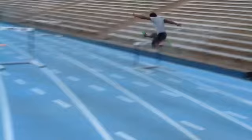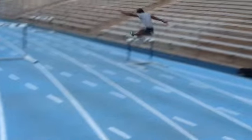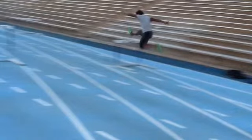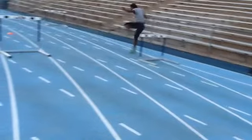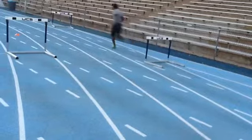Good movement to the hurdle here. More displacement off the ground. Again, we got that foot a little bit above the knee — we want to lead with that knee driving up toward the armpit. Not just scraping over the hurdle but coming up and down. And not too much reach on the front side there — so that's not too bad.